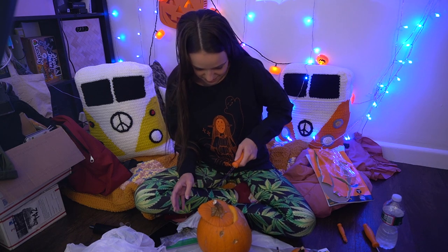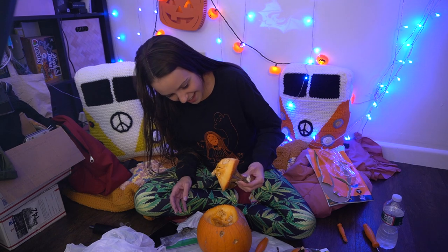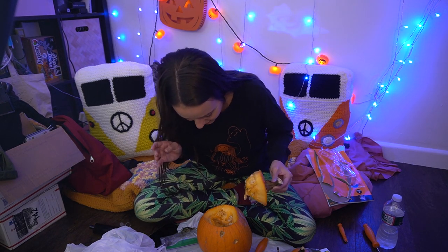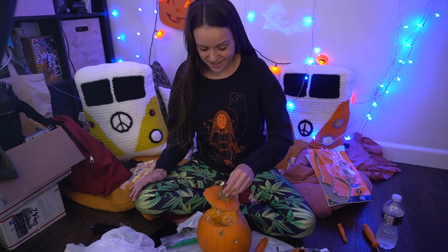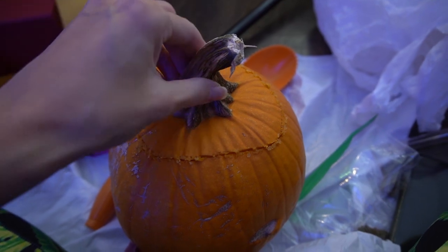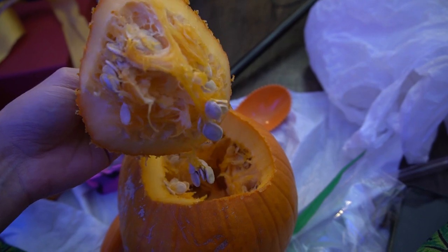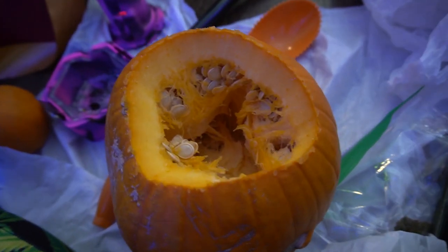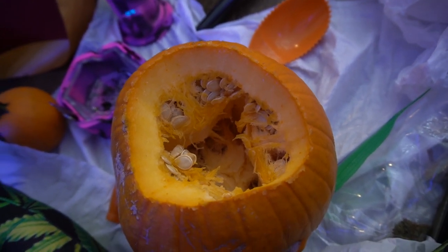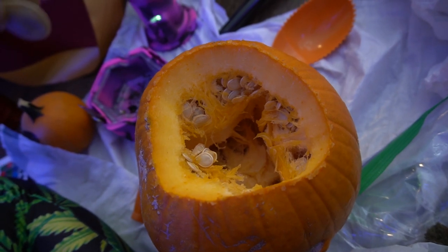That was much easier than I was anticipating. It looks okay, it smells okay — I think it's okay! You can see it almost has like a bit of a crystalline look to it but there is no mold in there. That is a solid pumpkin grown from seed, if I do say so myself!